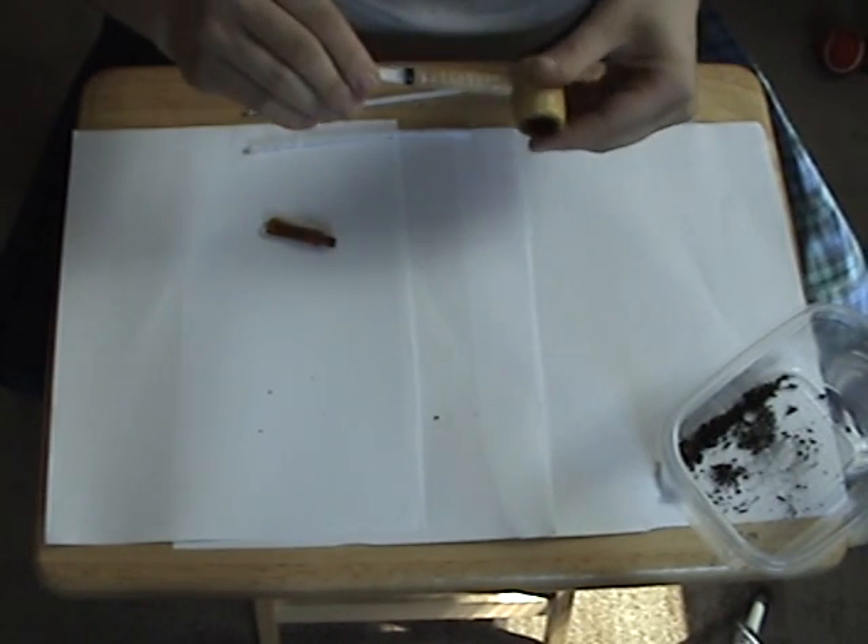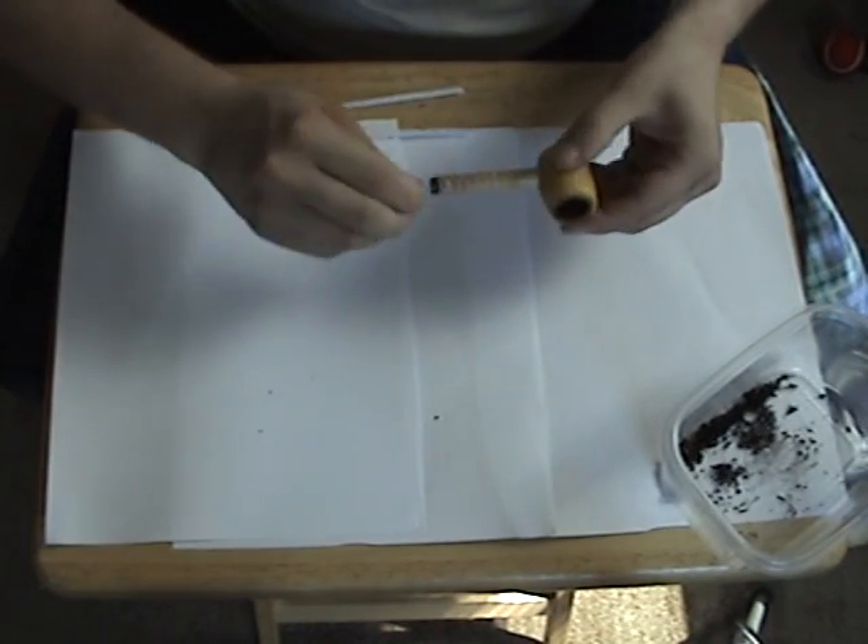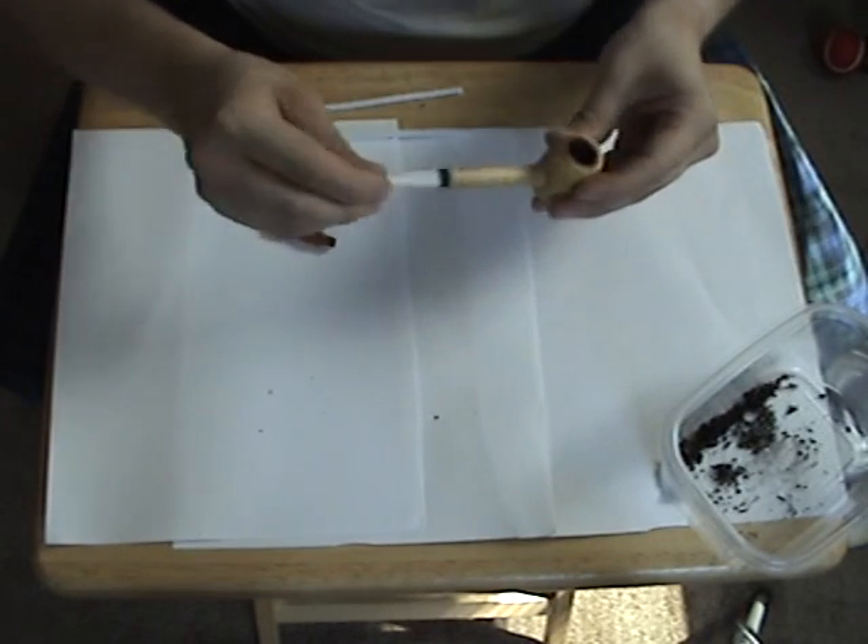Just stick that in there — I like to double mine up to give it a little bit more. Just basically twirl it around in there, pull it out, and see all the goo and stuff coming out of there.